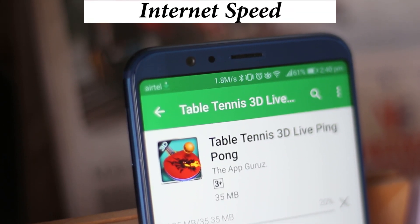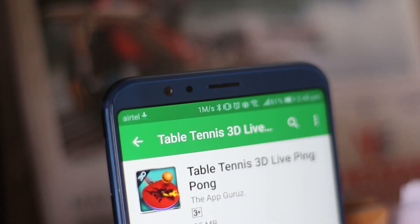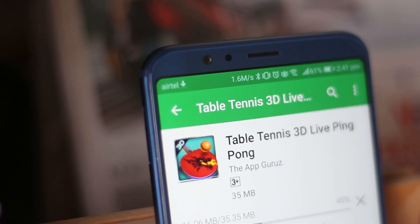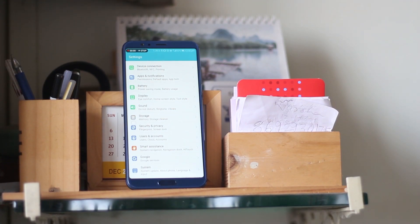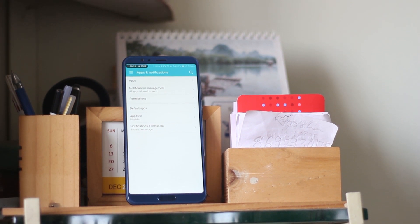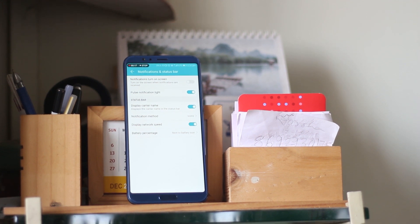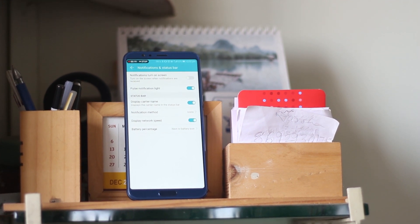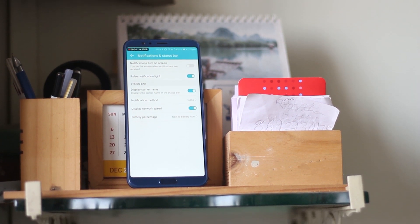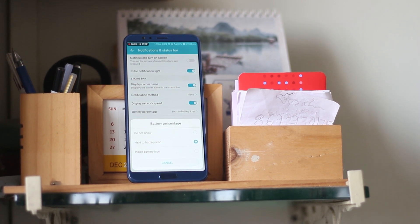I love having the option to see my network speed on the status bar. To enable it, go to Settings, Apps and Notifications, Notification and Status Bar, and turn on Display Network Speed. From the same menu, you can also get the battery percentage indicator — you can either have it beside the battery icon or inside the battery icon.